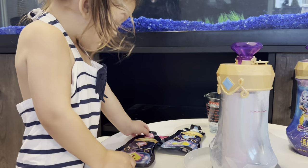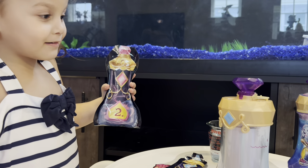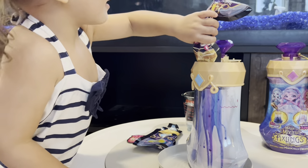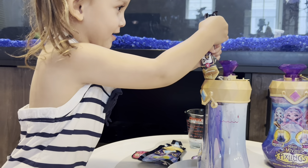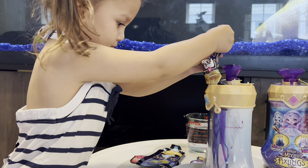The pink one is the first one! Let's put the potion in! Alright, pour it in, baby! Here it goes! Whoa! What is that? Get it all in there! That's the magic potion!